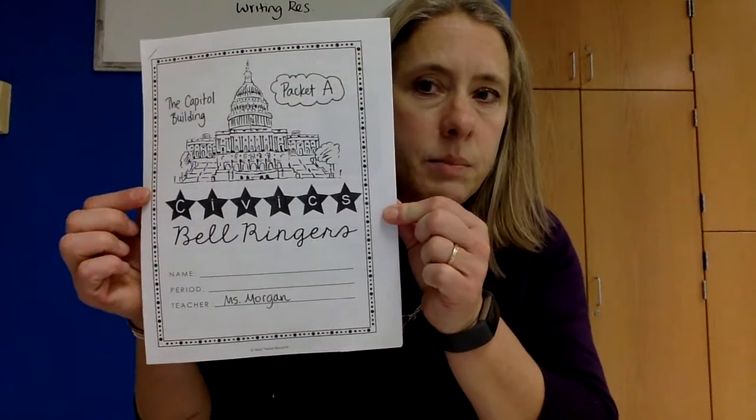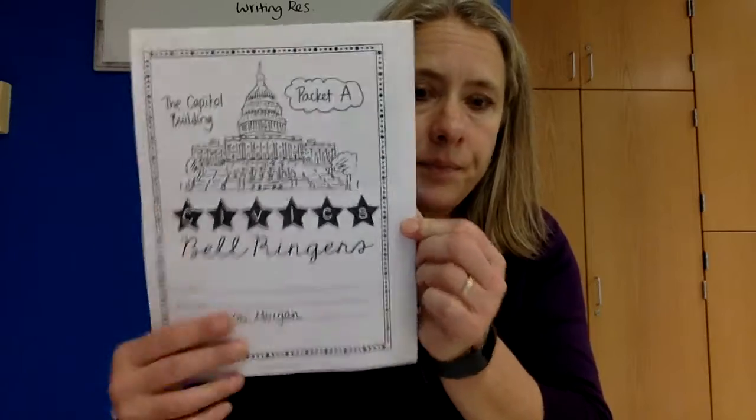So if you're a remote student and you picked up a folder for civics in early December 2020, here's what you have inside. You have a packet — it says bell ringers, packet A. You have a packet B bell ringers. You have civics coloring pages.